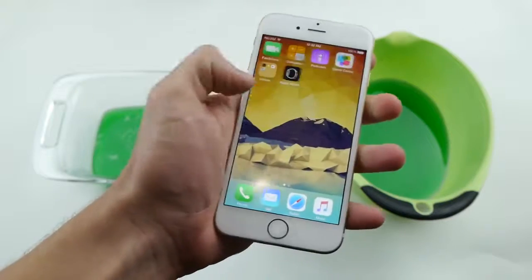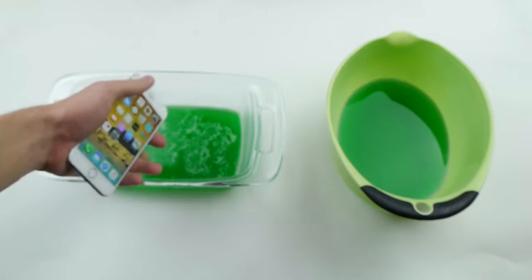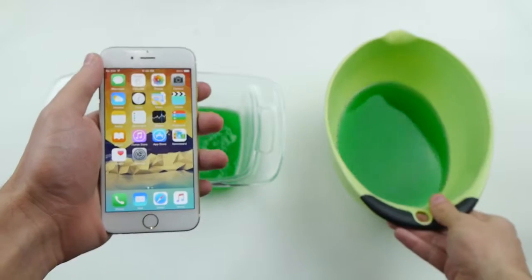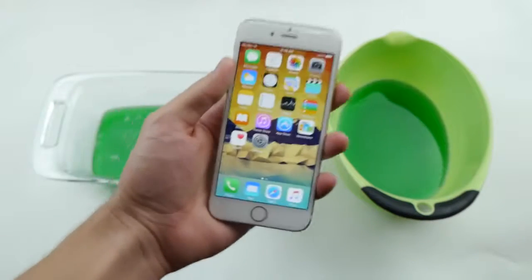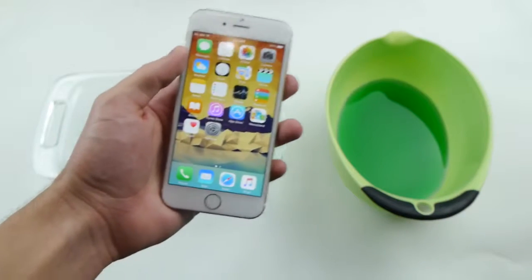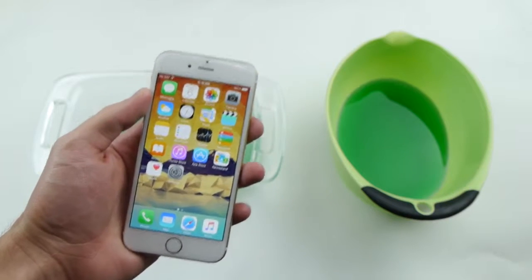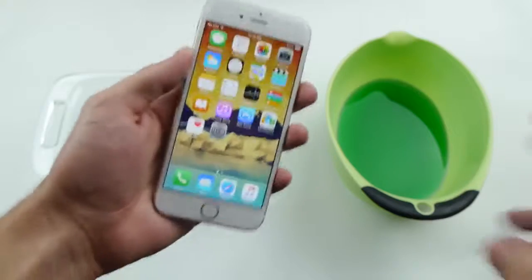What we have here on the left and fully working is some already made jello — I think it's watermelon — and then on the right is some liquid. We're going to put this phone completely in the middle with the display on, pour this part on top so it'll be completely in the center. I'll wake up tomorrow and see if it can survive — it'll be in there for about 9 to 10 hours getting completely jellified.